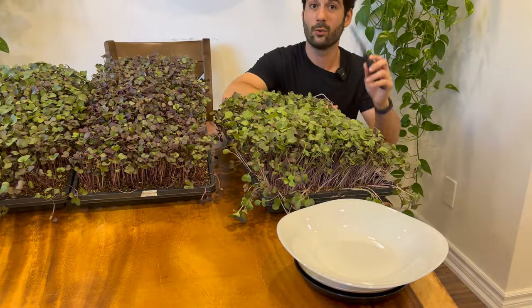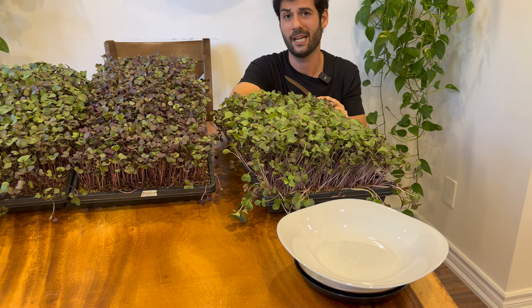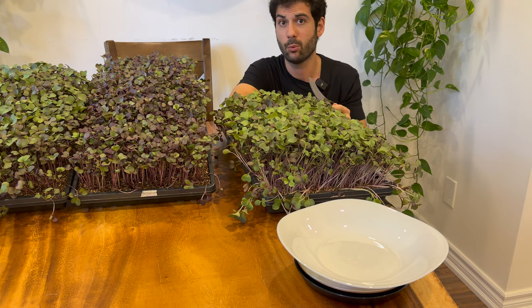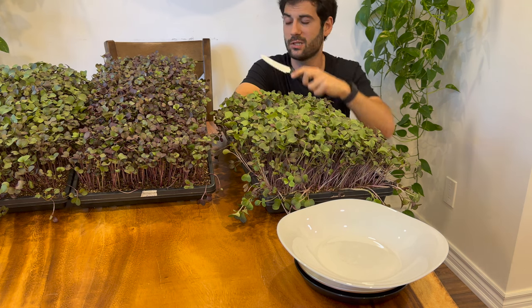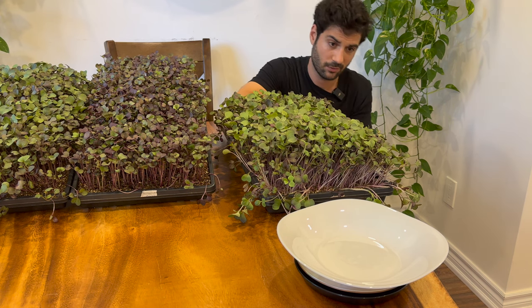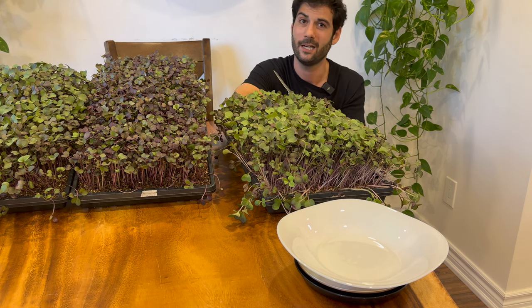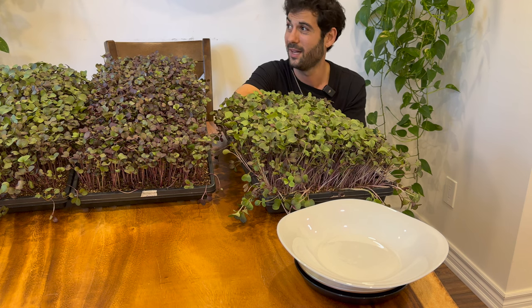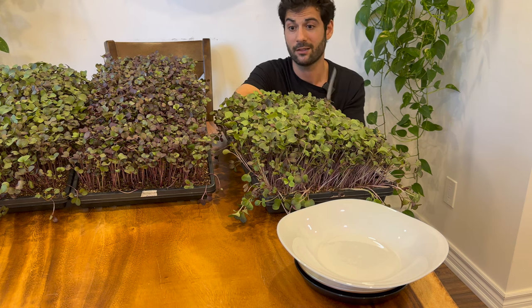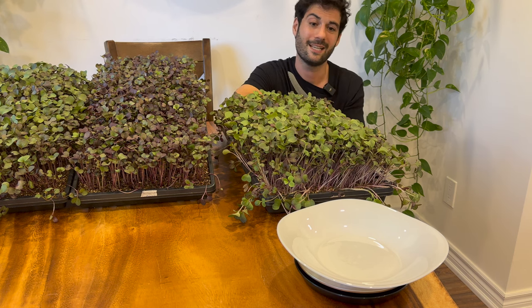Now we're going to harvest these three trays of microgreens. If you grow one tray it may not be a good indicator, so we'll do multiple trays of each and take the average yield for a better indication of each specific soil recipe. Always use a sharp knife to harvest your microgreens. If you have a quick cut greens harvester, that saves a ton of time — I highly recommend it for anyone growing over 25 trays a week. It's about $1,000 and pays for itself well under a year.